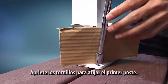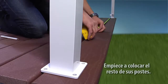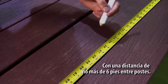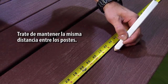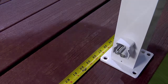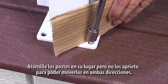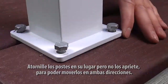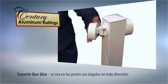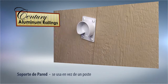Tighten the fasteners to secure the post. Next, set the remainder of your posts. The maximum distance between the centers of each post is six feet. Always try to install your posts so that they are equal distance apart. Mark the holes with a pencil, and then drill the holes with the appropriate bit. Loosely fasten the post in location, leaving enough slack in the screw to allow the post to be easily tilted in either direction. This allows some movement to install the top and bottom rails. Swivel brackets are used on your post when you require a special angle. Wall brackets can be used in place of an end post.